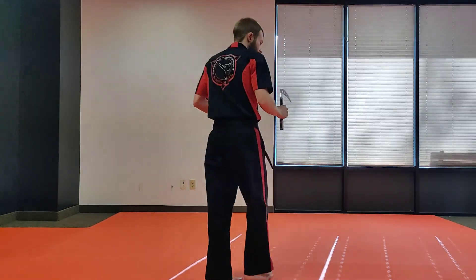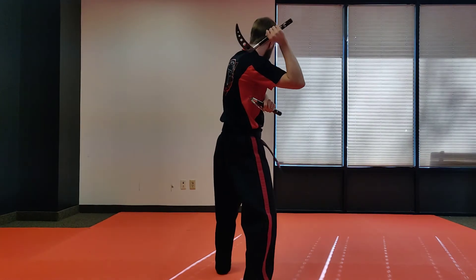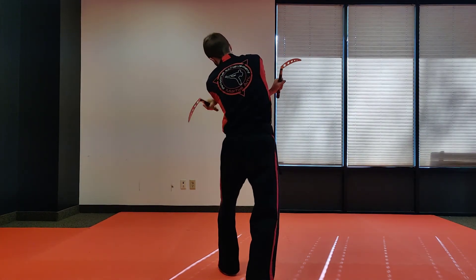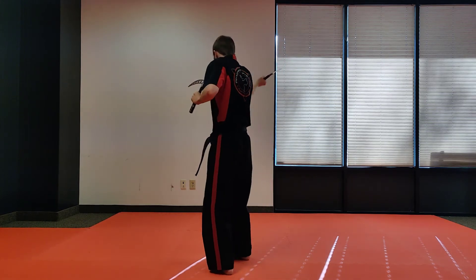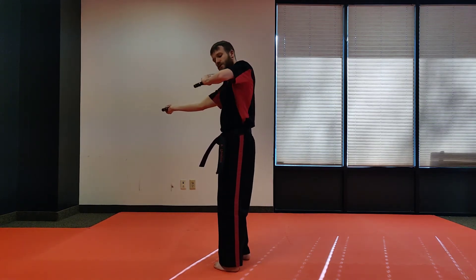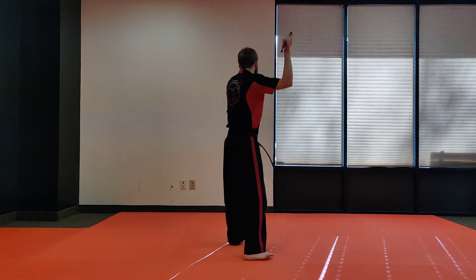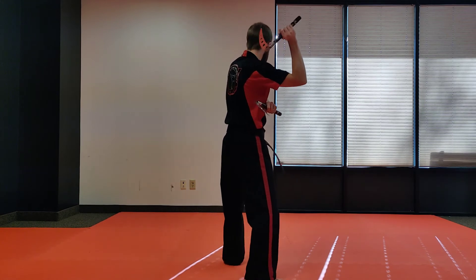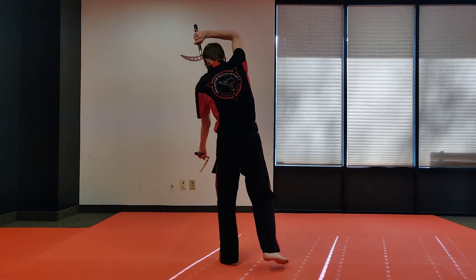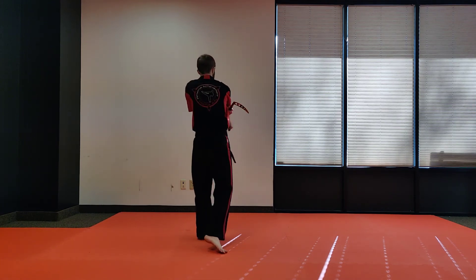Let's try it again together. Ready? One, come up. The other one's up right here. I'm gonna go across, across, bring this around my head. Step, strike. This one's gonna come up to my shoulder and I'm gonna spin chop over the top. A little bit faster — come up right here. Across, across, around, chop, spin, chop, over the top.